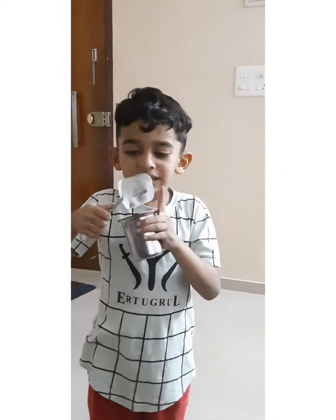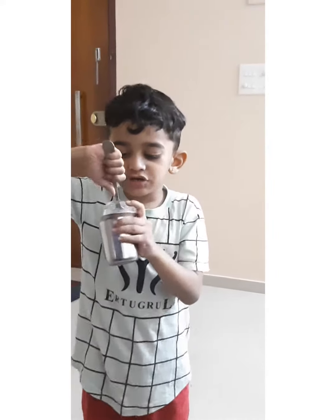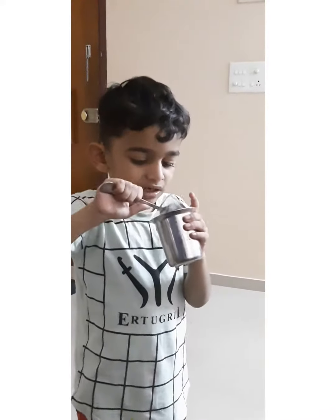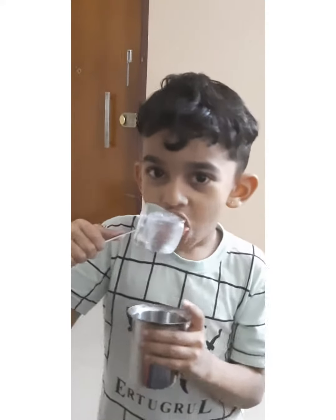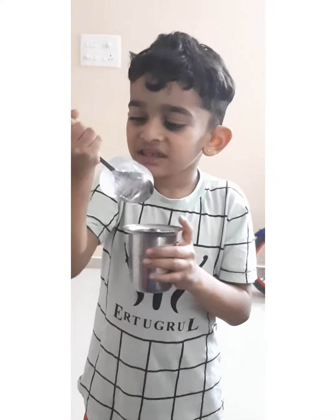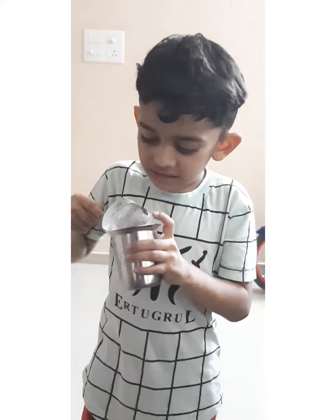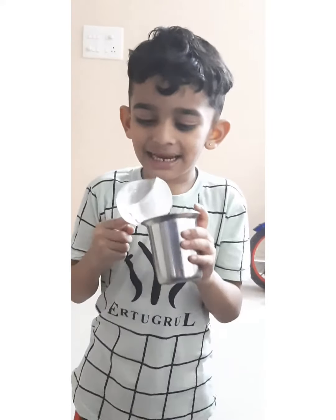It looks like an ice block, but when you put it in the water, it looks like it's melting. And I didn't know — when you lick it, it tastes like ice block stuff. It looks like a lollipop because it's in the spoon, but it tastes like an ice block.